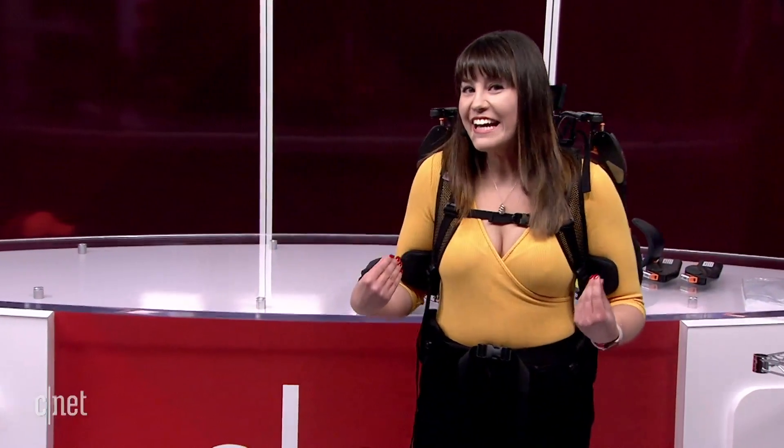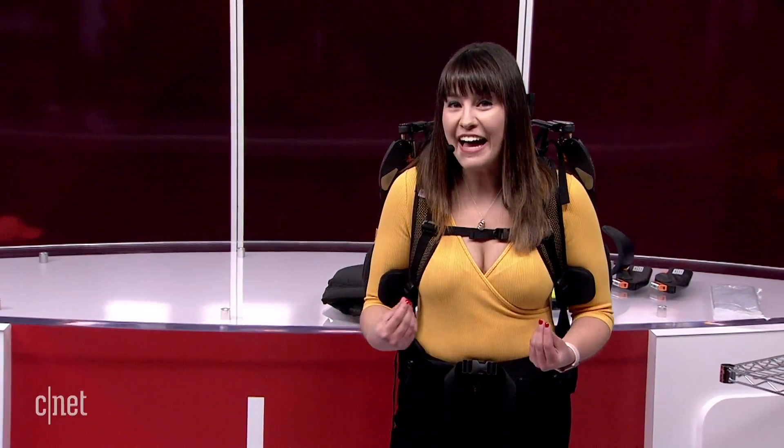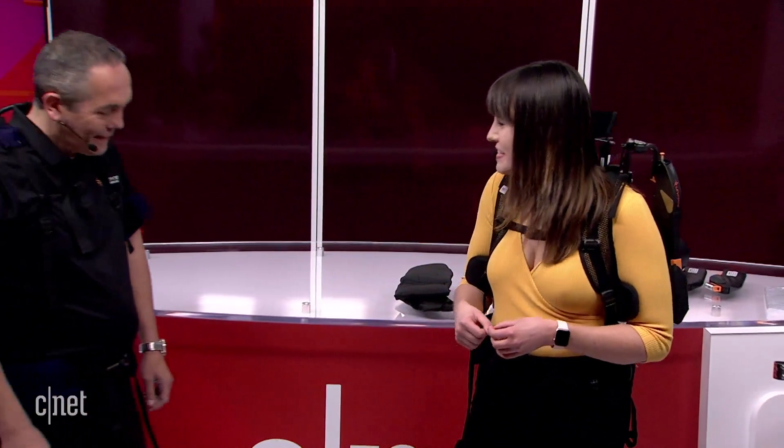If you're wondering what I'm wearing, it is an exoskeleton by Airframe — that's the name of the product — and the company is Levitate. I am joined by Joseph Sawida. Joseph, welcome to CES. Thank you so much for having us and thank you for bringing in this exoskeleton.